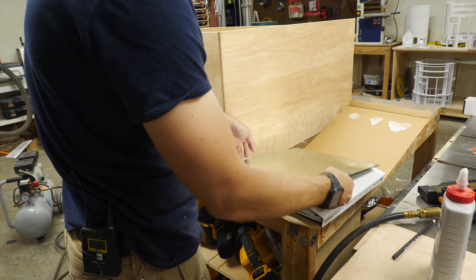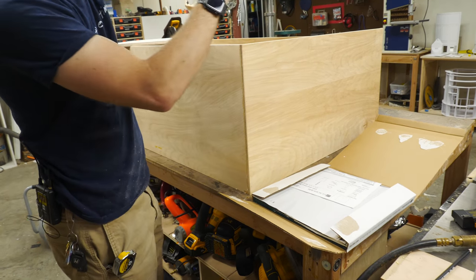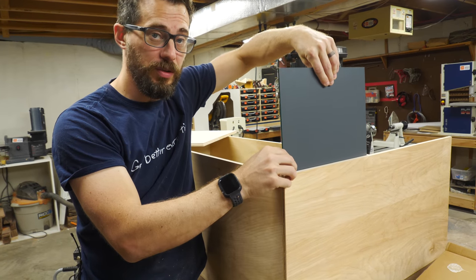We bought a pack of these mirror panel tiles, and they're 12 by 12. We're going to use these on the inside to help reflect the UV light around within the chamber. We're also going to use these for the spacing.